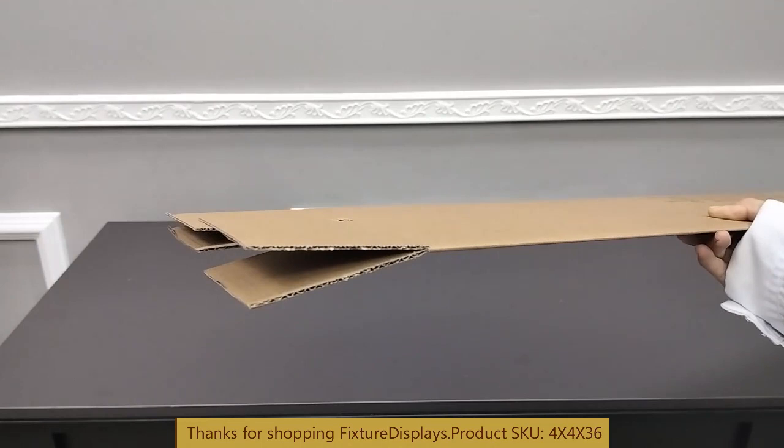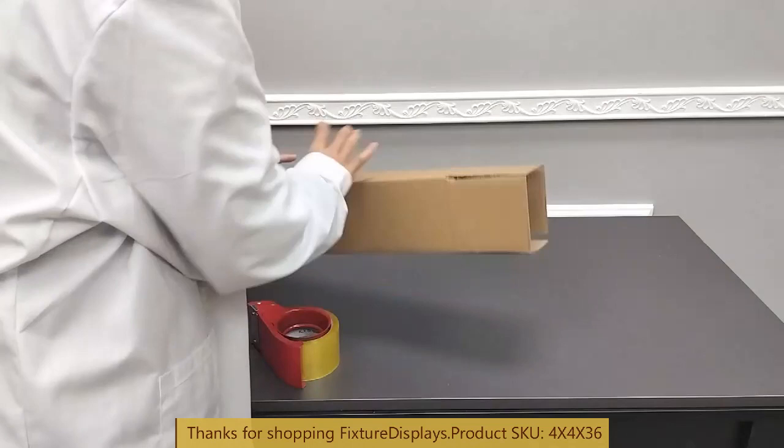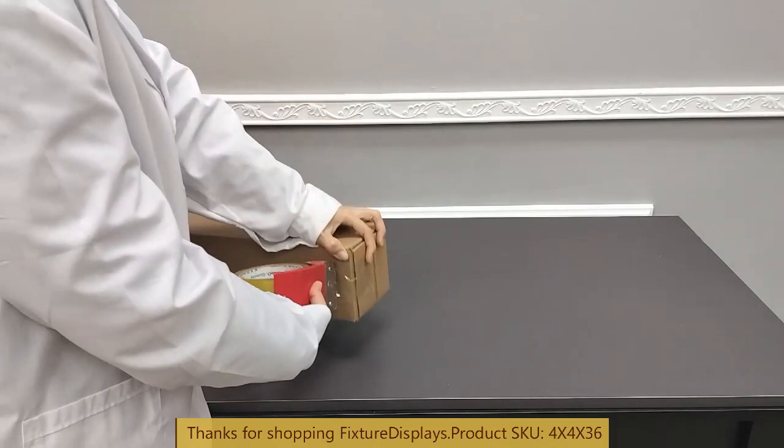As you'll notice, this box is pre-printed with the size and our company logo. If you have some time and budget, we'd love to print your own logo for you. There's no minimum — it just takes a little time. I estimate about 3 months lead time for a custom logo, for very little added cost.